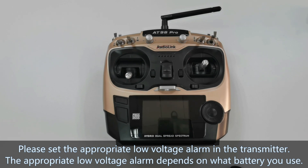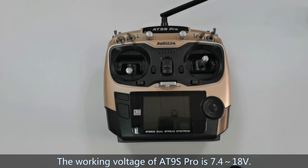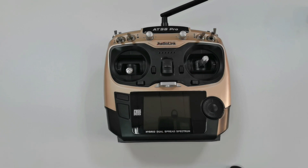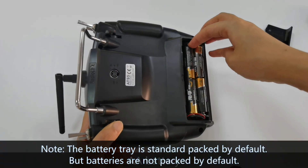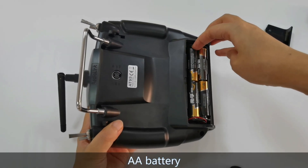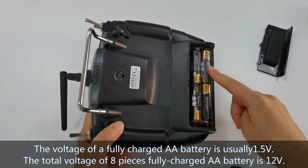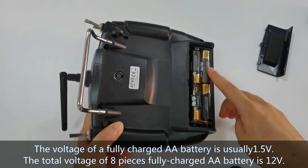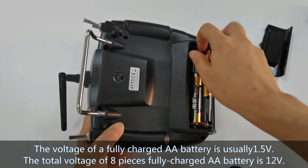The appropriate low voltage alarm depends on what battery you use. The working voltage of 89 Pro is 7.4 to 18V, and 89 Pro is standard packed with a battery holder that can hold 8 AA batteries. The voltage of a fully charged AA battery is 1.5V, and the total voltage of 8 fully charged AA batteries is 12.0V.